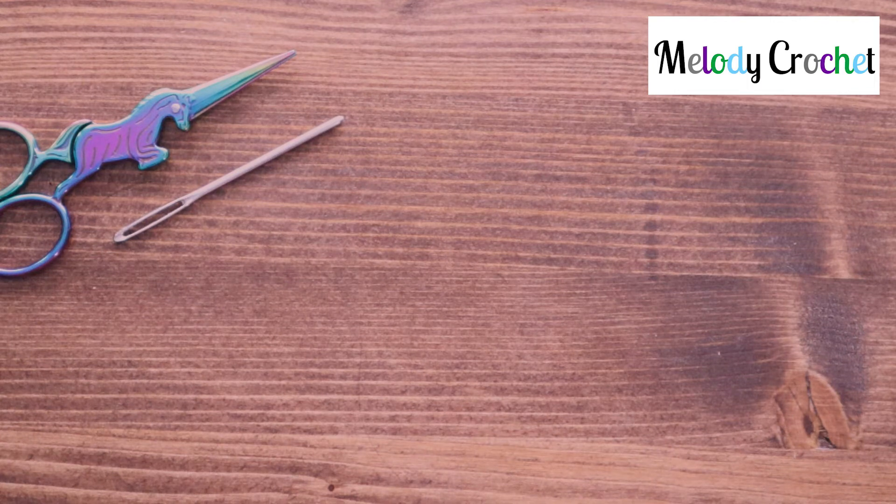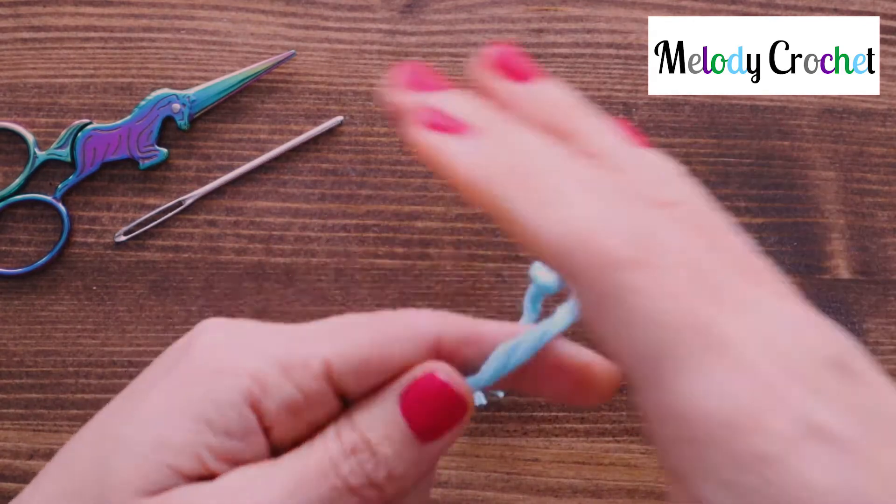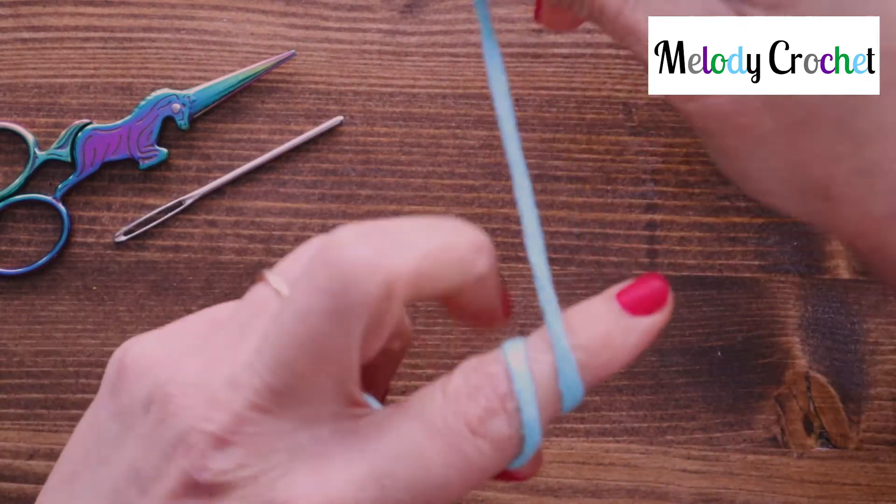Hello and welcome! Today we are going to be doing a chain, starting with your slipknot or your magic circle. I'm going to go with a slipknot.